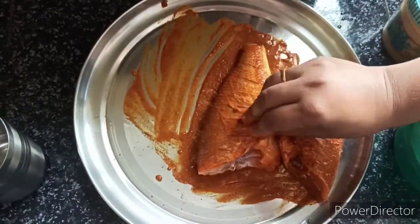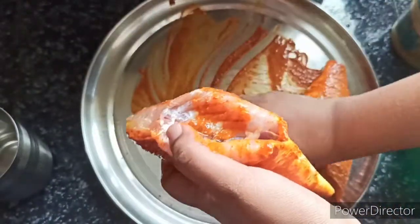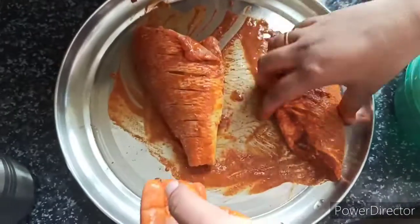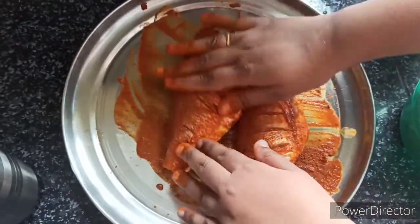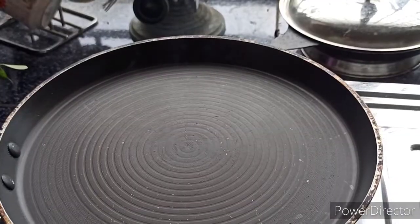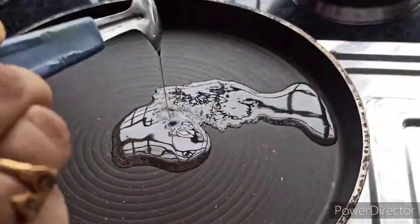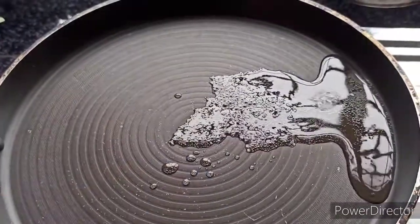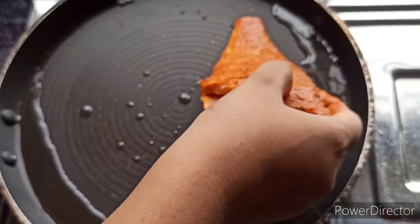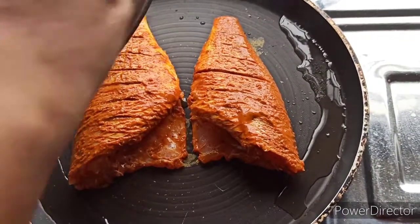I am going to put the masala in the pan. I have made a couple of small slices and put it in with two spoons. I am going to put it in the pan.